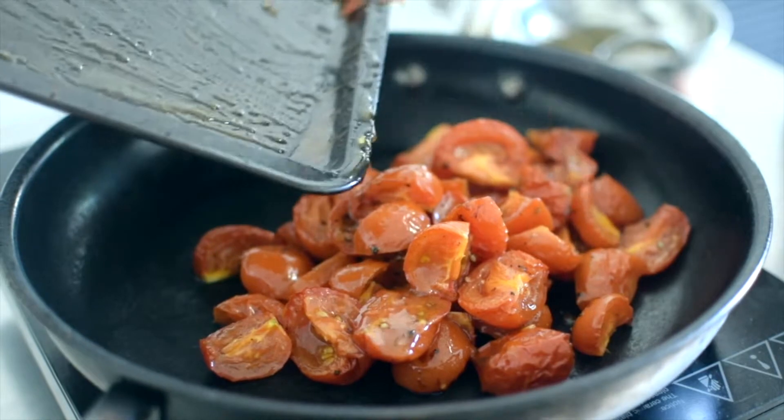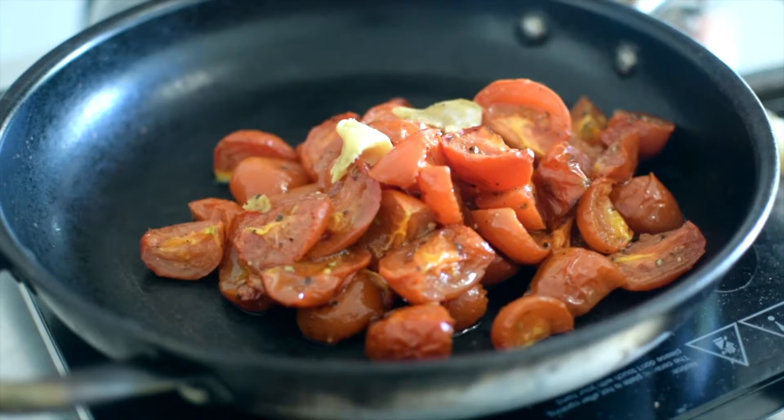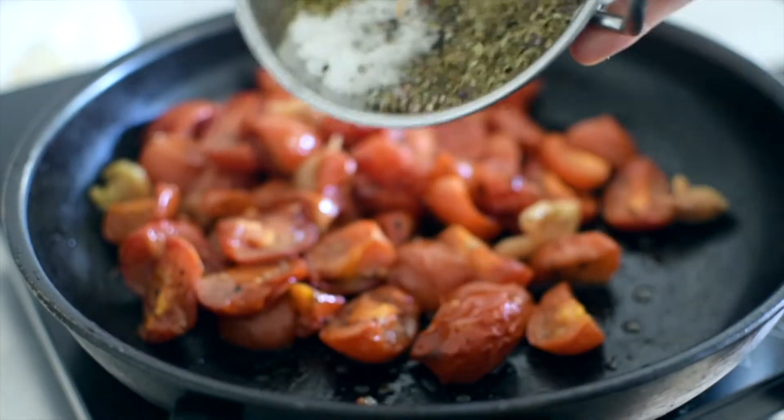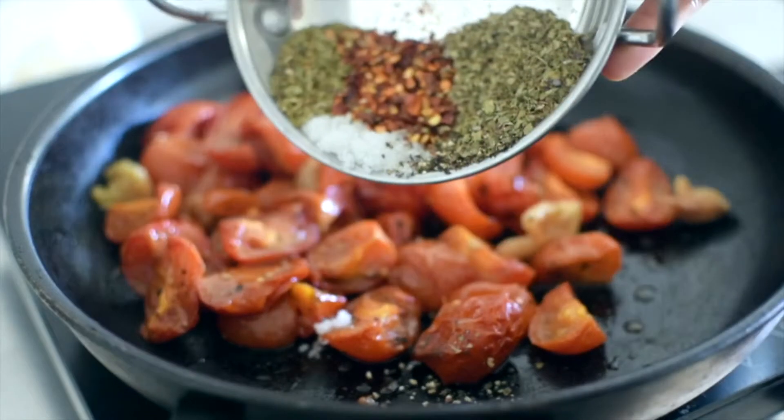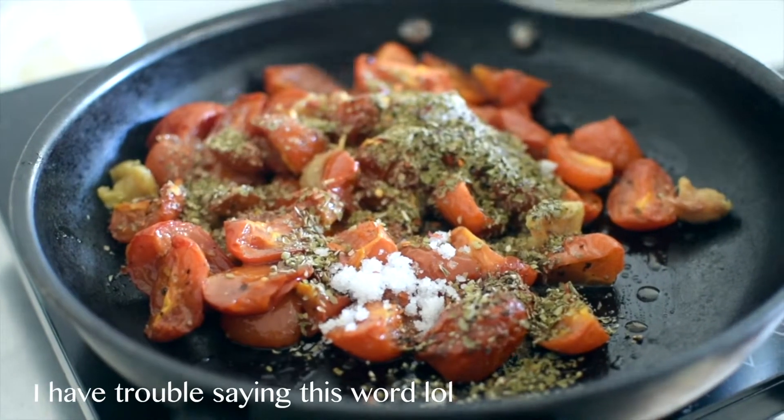The tomatoes have become nice and soft. Remove from the oven and spoon the tomatoes into a frying pan. Squeeze the garlic cloves out of their little skins. Then add in a mixture of chilli flakes, oregano, basil, sugar, marjoram, and black pepper.